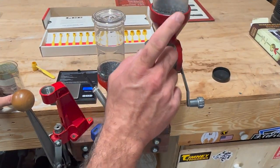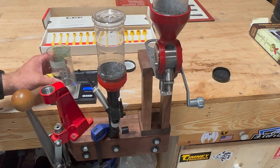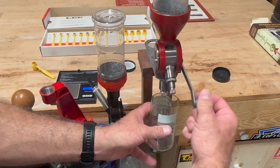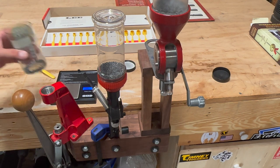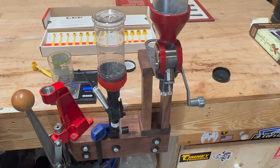Let's move on to the Hornady. The Hornady should be about 40.5. Let's see what we get. Result: 40.8.